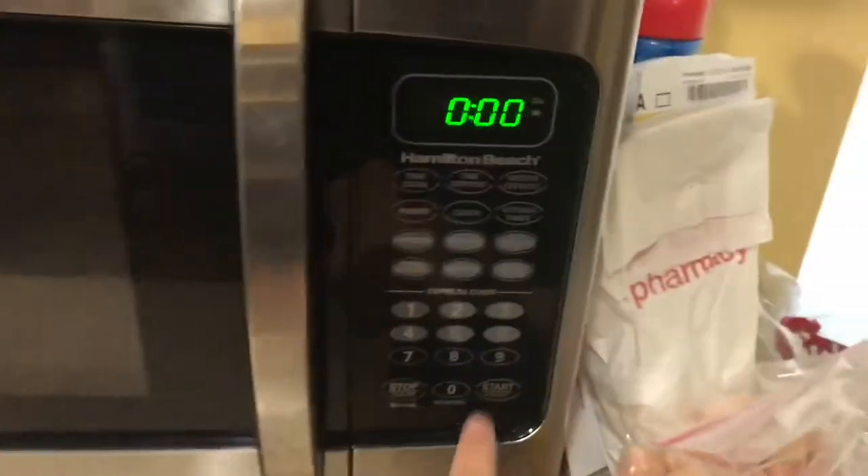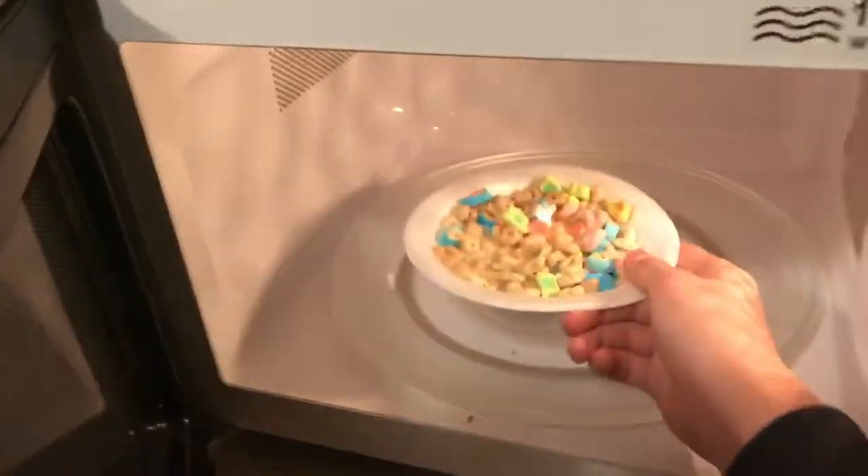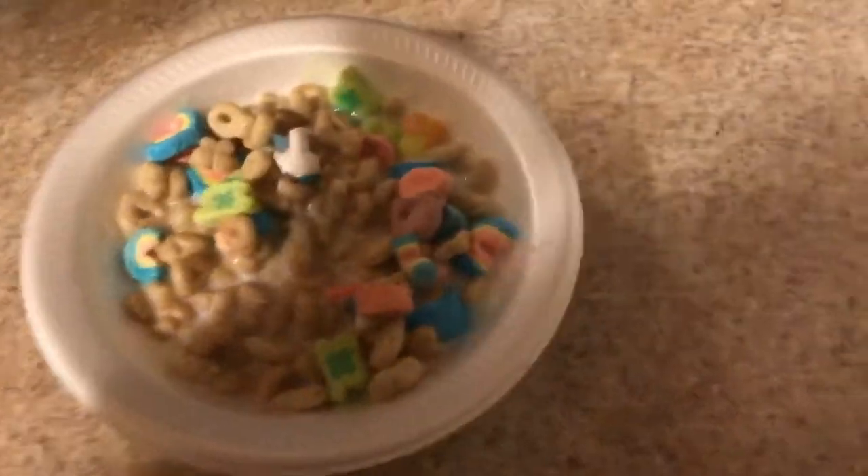Step 2, just wait for the cereal to be done. And finally you can enjoy your home cooked meal. Make sure you don't waste any of it.